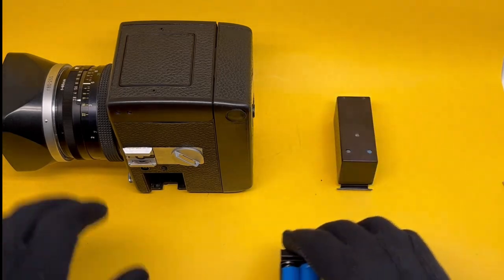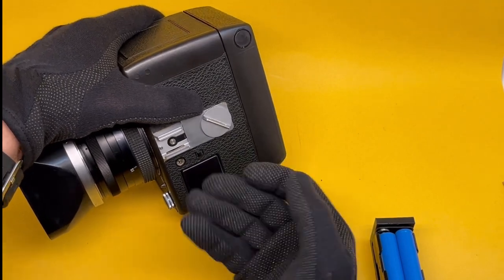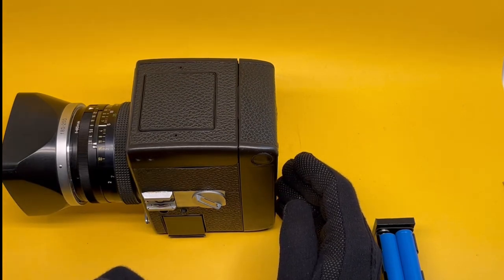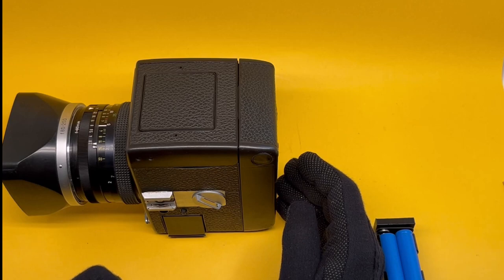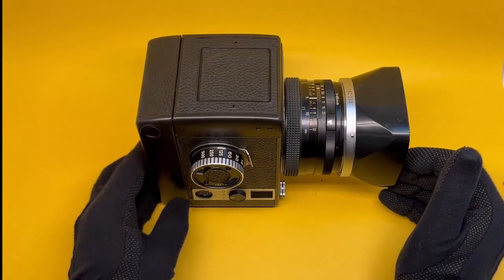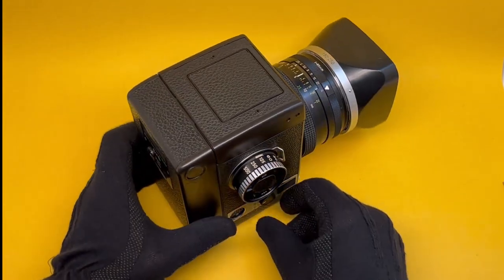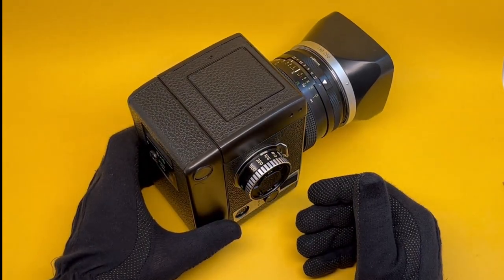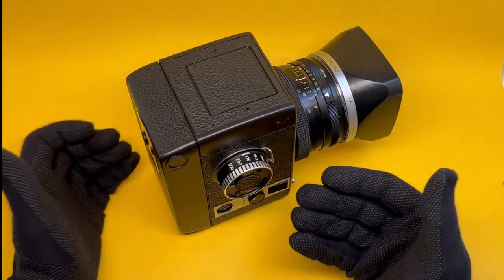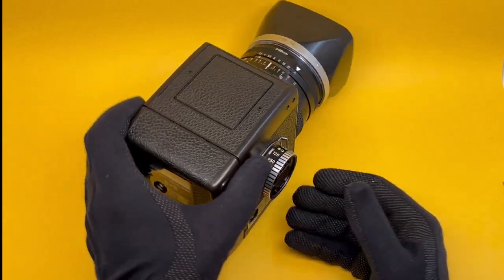To summarize: there are good things and bad things about the battery. Without it this camera will not work at all, and the battery can die — it's a lot of trouble. But when you do have a charged battery it works brilliantly, and since everything communicates electronically you have all the conveniences: internal metering, automatic setting, manual setting, and the same Zeiss 80mm Planar lens as in a Hasselblad — many of the same features.